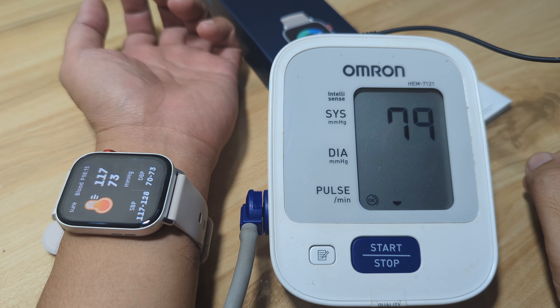The C8 Max shows 109 over 81, so it's a bit far on the other side. We are going to do it again. Let's start and check blood pressure once more, activating the C8 Max after the Omron stops pumping. The second test results: Omron shows 128 over 75, and the C8 Max shows 109 over 79 — so it's not that close.